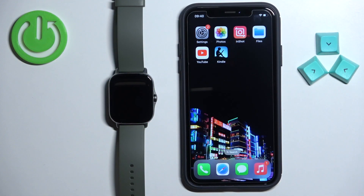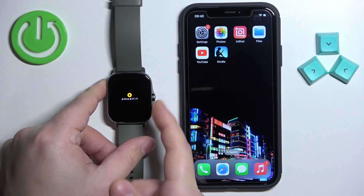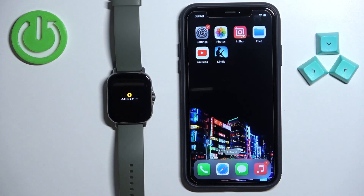First thing you need to do is to turn on the watch. You can turn it on by pressing and holding the side button. Once you see the Amazfit logo on the screen you can release the button and wait until the watch turns on.